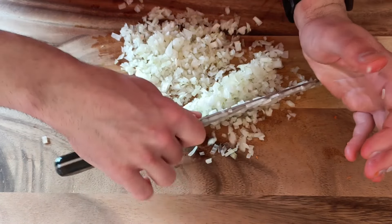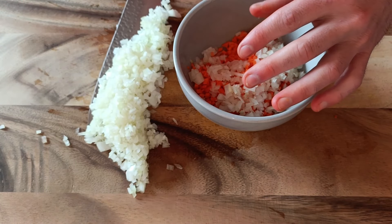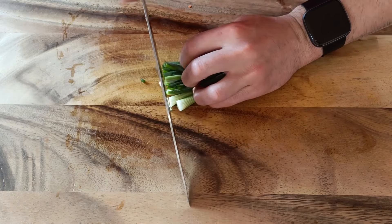Empty the rice onto a tray and spread it out to help it cool down faster. Once it has cooled to room temperature, store it in the fridge in 2 separate containers since we are going to cook the fried rice in 2 batches.